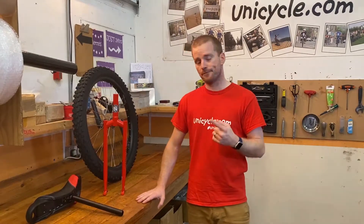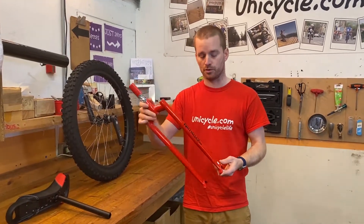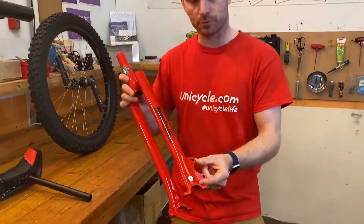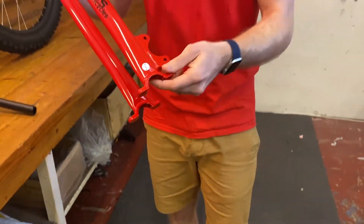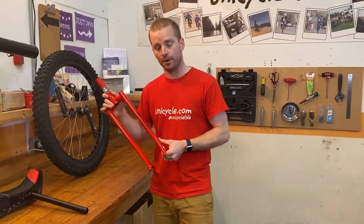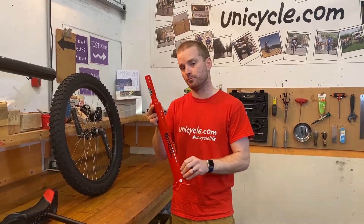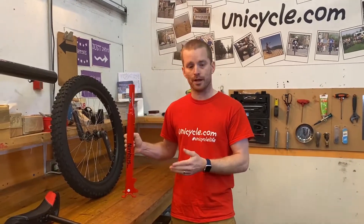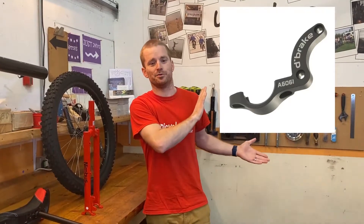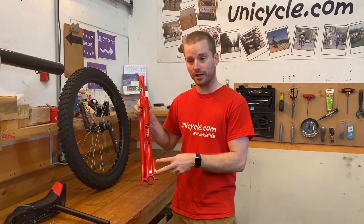The first bit that you'll notice on the frame — this is a Nimbus Muni frame — is the tab. So I'll just show you a bit closer there. This tab is already welded onto the frame and this is to hold the brake caliper. Now, if you don't have a tab on your frame but you have the hub that you can fit a rotor to, you can get a Nimbus de-brake mount. That's a Nimbus de-brake mount and it replaces the bearing holder and makes this bracket.